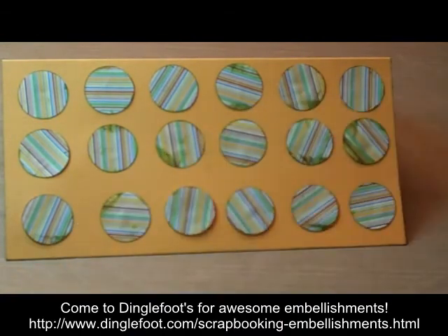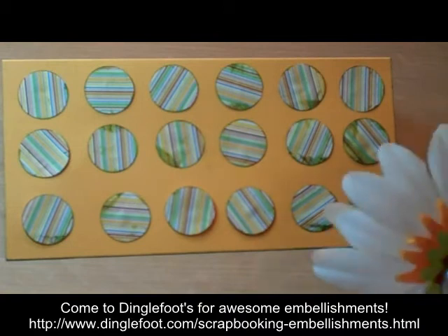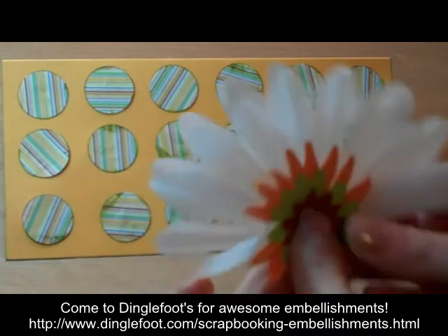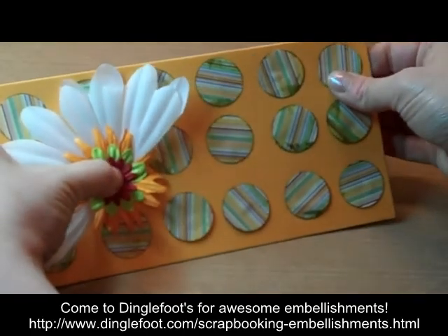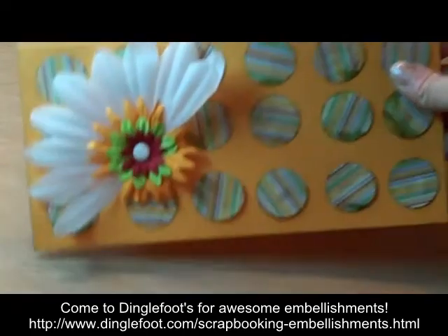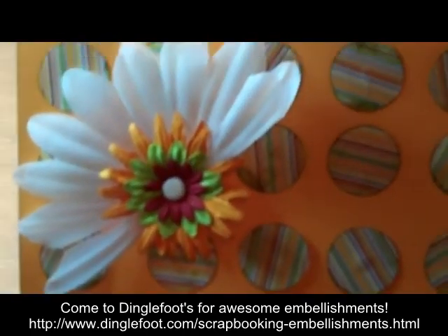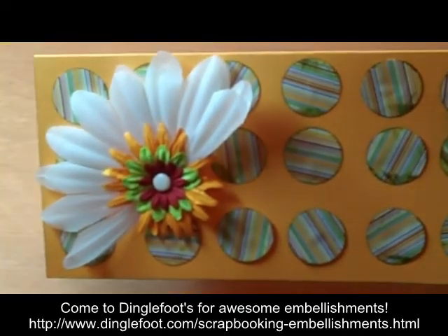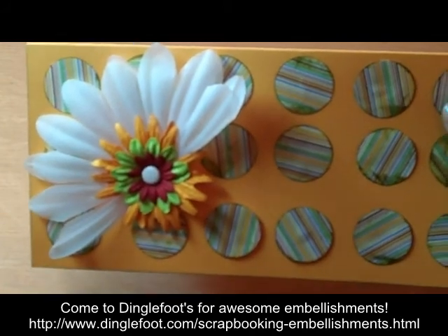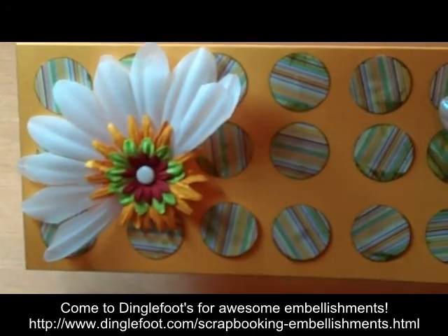Then I'm going to grab a Zot, put it on the back, and just put that on my card instead. That really stands out nice. Sorry about that — changed my mind right at the last minute, but I kind of like the look of this better. Thanks for watching. I hope you enjoy trying this card.